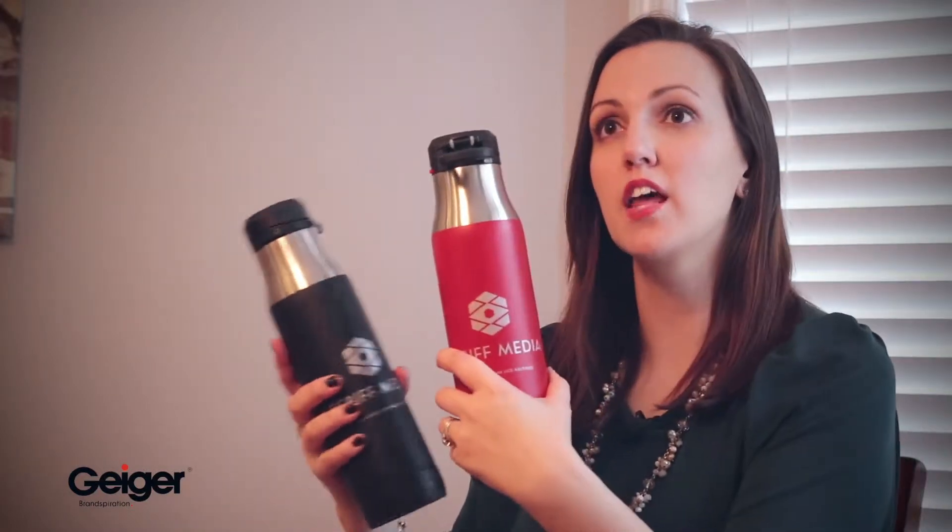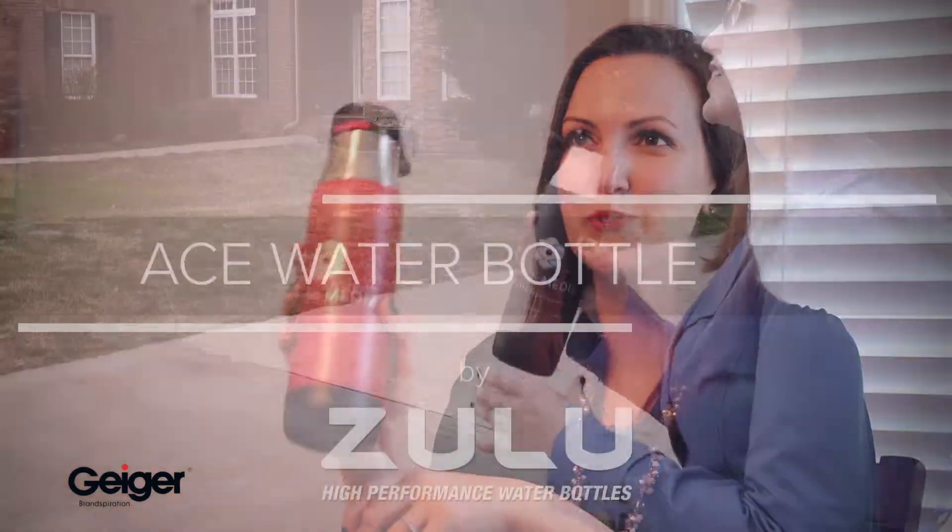It is BPA free. It comes in a lot of really great corporate colors — the reds, the blues, the blacks, and the whites. Check it out: the Ace from Zulu.